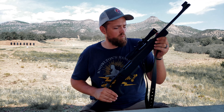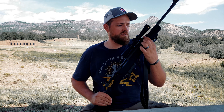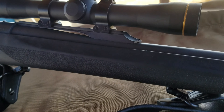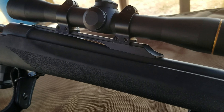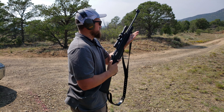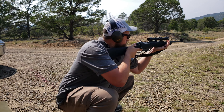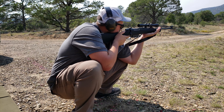We've got a Hogue overmolded stock on a beautiful action. The other thing that is very unique to this specific rifle is the Van Dorsten Custom Firearms Scout Mount. It is very elegant — it blends into the rifle. The sleekness is something I've grown to love; it almost feels like the scope has always been part of this rifle. I've always enjoyed the aesthetics of a Picatinny, but this has really grown on me.